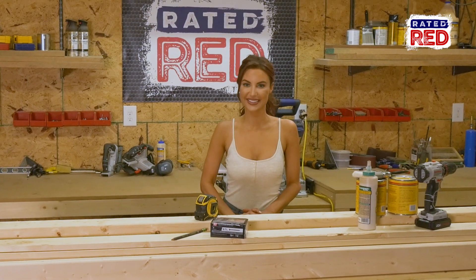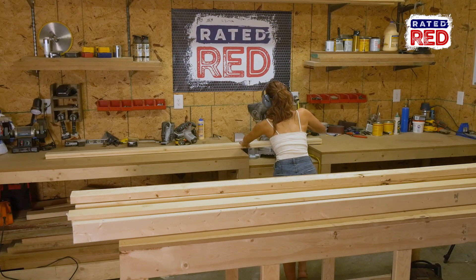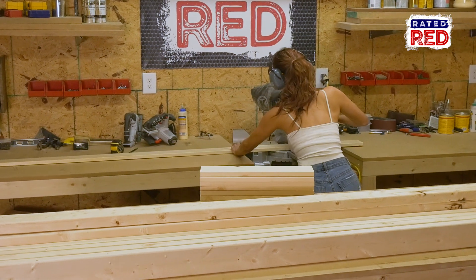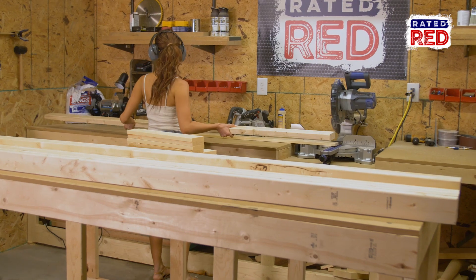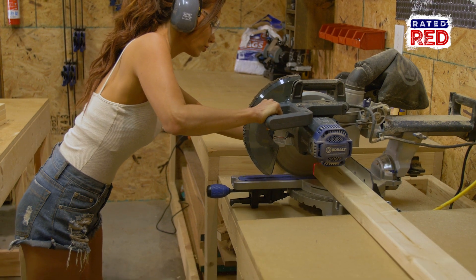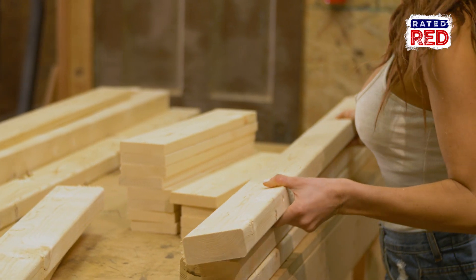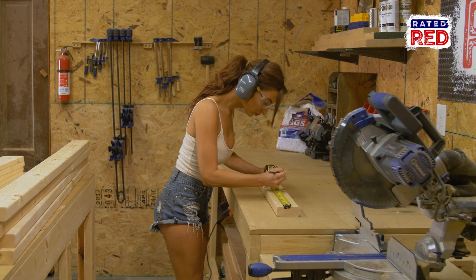Step 1, cut your boards. You're going to cut 12 of the 1x4s to 18 inches long. Next, cut 7 2x4 boards to 5 feet and 14 2x4 boards to 14 and a half inches.